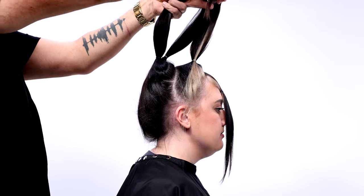In this video I'm going to show you guys how to create these beautiful layers using only four ponytails. That's right, four ponytails. Let's get started.